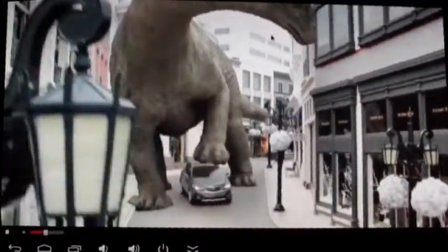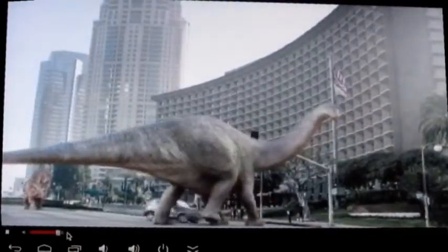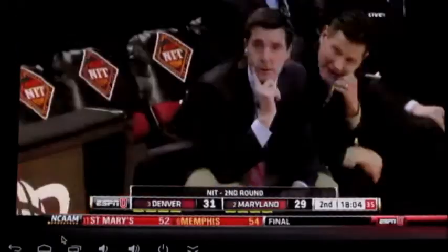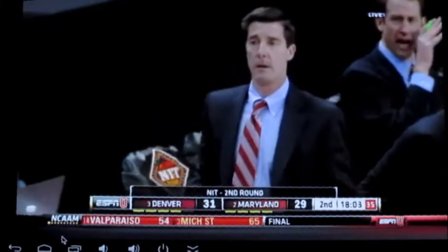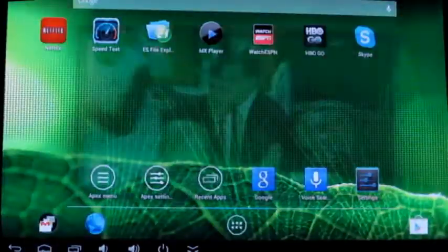Let's check out Watch ESPN. On my other Android stick, for some reason, audio lags, but on the MK812 I don't seem to notice any lag. I've only had this for about a week, so I haven't done a lot of testing yet, but so far it looks really good. It's NCAA tournament time — looks like Denver's beating Maryland. Go Denver! You can see the quality of the streaming video is pretty good.